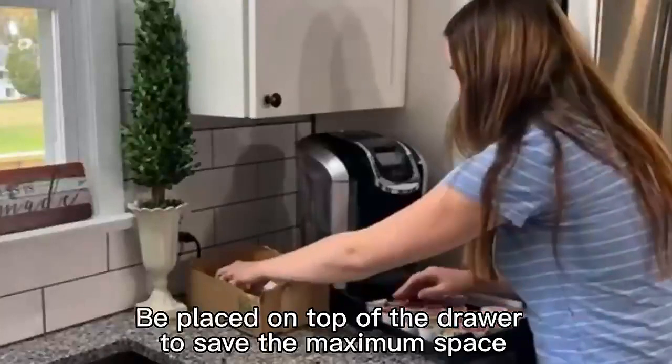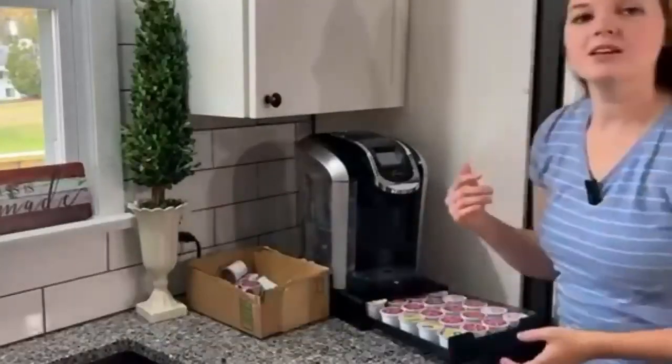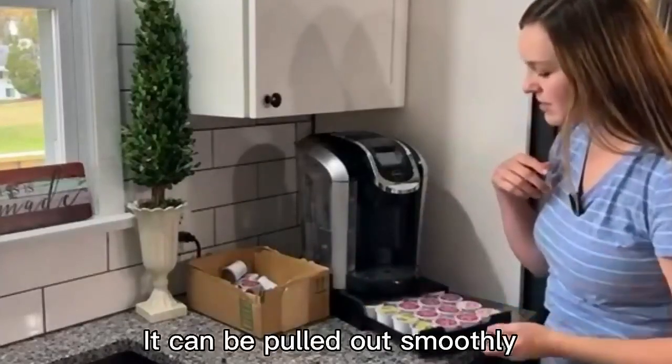It can be placed on top of the drawer to save the maximum space, and it can be pulled out smoothly.